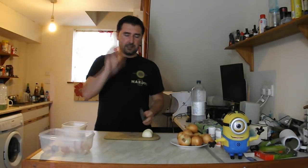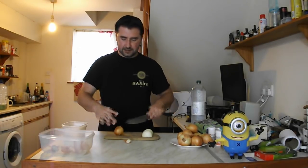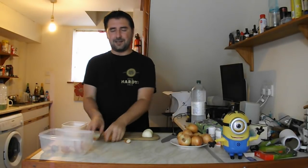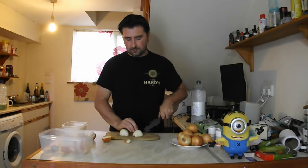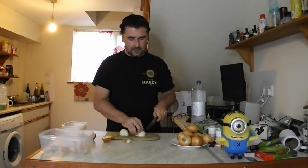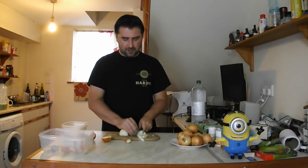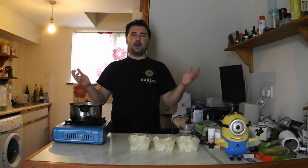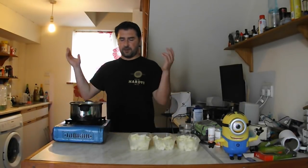You take your onion, cut the stalky bit off, put it down like so, and then peel them as you see fit. Just dice them up — it doesn't have to be perfect, but small bits means it cooks quicker. So I'm going to go ahead and do all of these onions. Our kilo of onions have been diced and I've got rid of the rubbish.